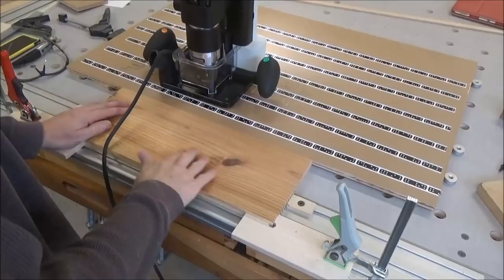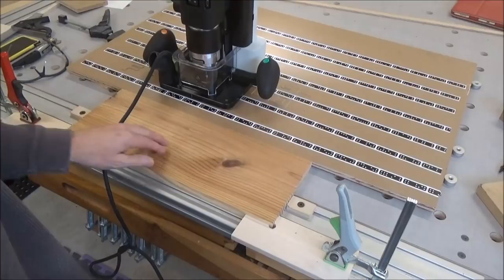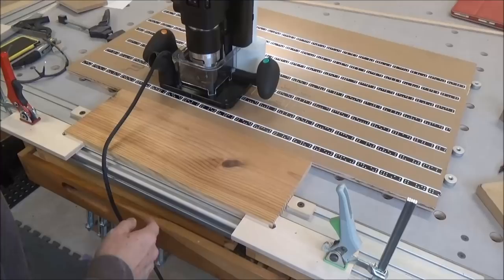All right, I'm going to attempt to do something here — some inlay work on this piece of Douglas fir. I've always wanted to do this kind of stuff, but never had the capability really to do it. This is going to allow me to do that.